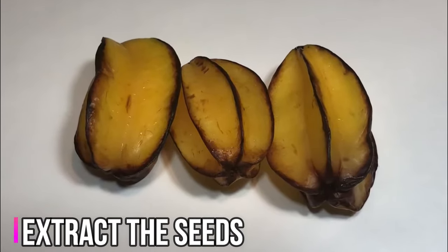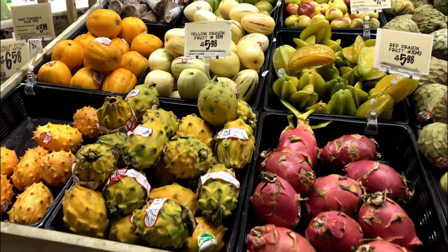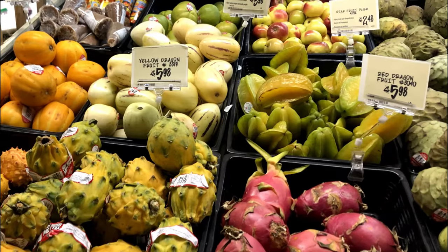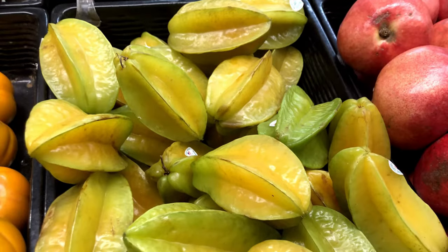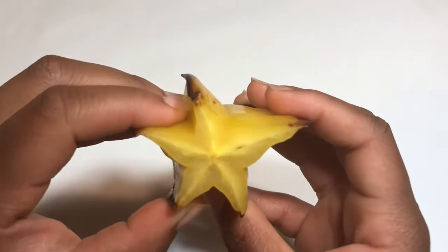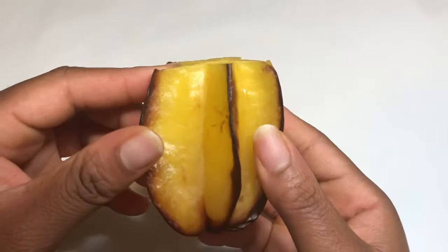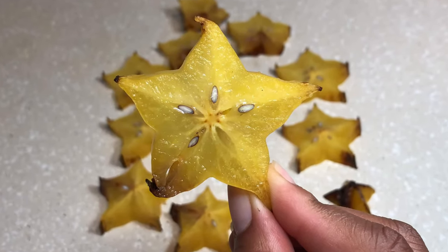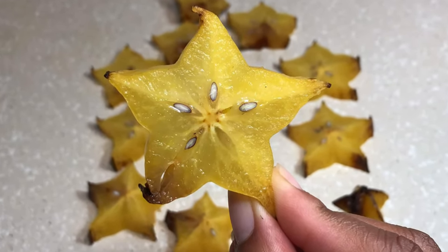First, you'll extract the seeds from the fresh fruit. You can find fresh fruit during the spring through fall seasons depending on your regional location. You can find the fruit at local or Asian markets and grocery stores. Make sure to select ripe fruit that is yellow or orange.